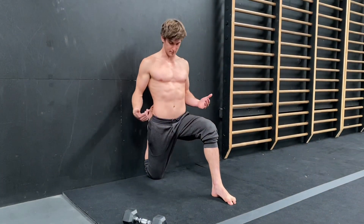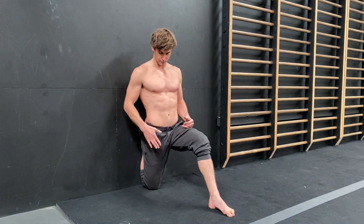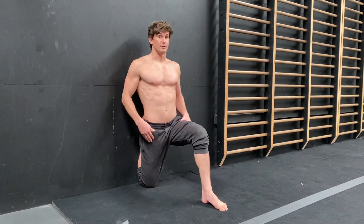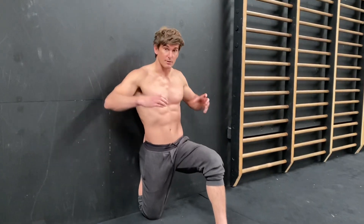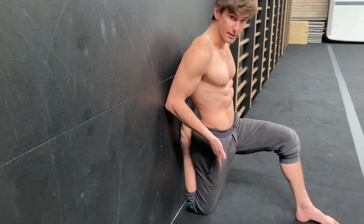The front foot's not really going to be doing much. We're going to be concentrating on the back leg. Already in this position, you'll feel the tightness through the hip flexor and it'll come down into the quad as well. For the couch stretch, you can just stay here for a minute. Make sure you do both sides and just relax into this position. If you want to make it a little bit more intense, you can tuck the pelvis under to get more of a stretch.